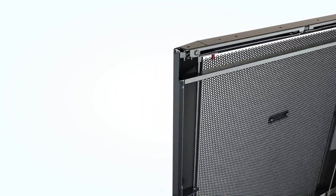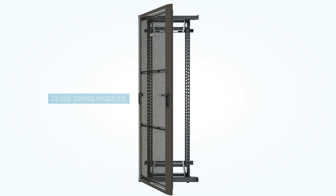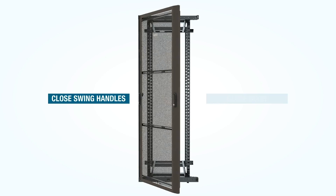Push the red finger handle to toggle the top latch of the open side to the open position. And finally, close both swing handles and close the door.